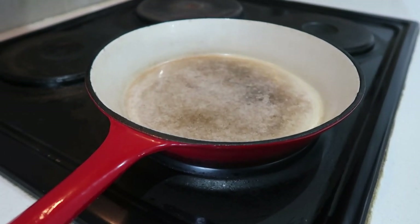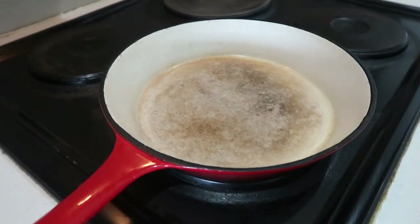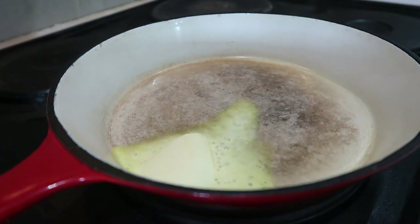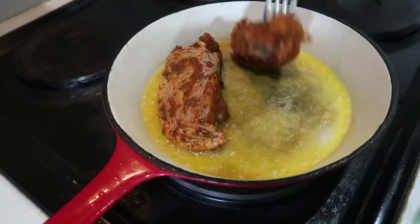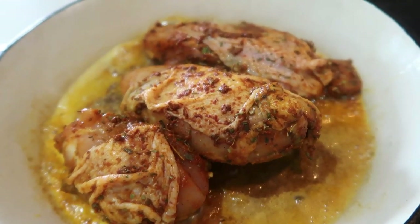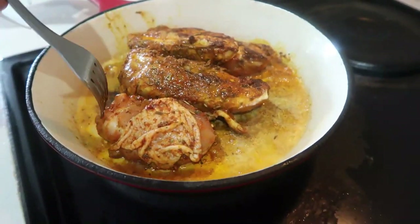In a hot pan, add some butter or oil. You can use olive oil, vegetable oil, or any butter you prefer. I prefer to use Clover Classic butter for this recipe. Place the chicken in the hot butter and make sure you brown it properly, turning it until it's golden brown — cook for about four to five minutes on each side.